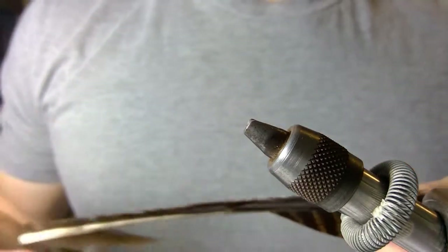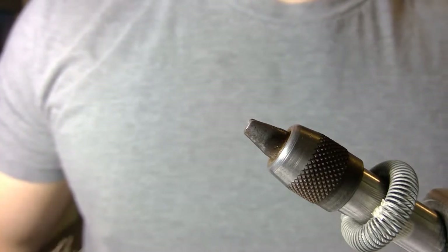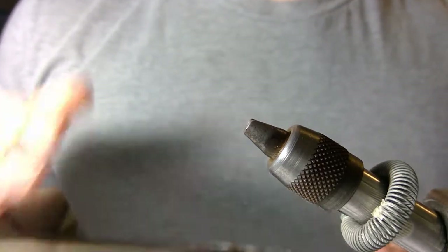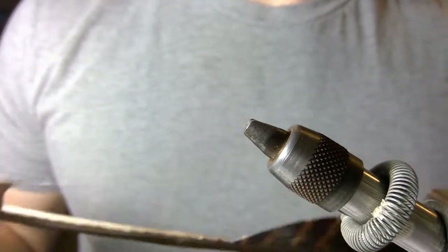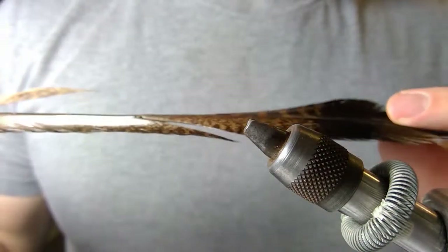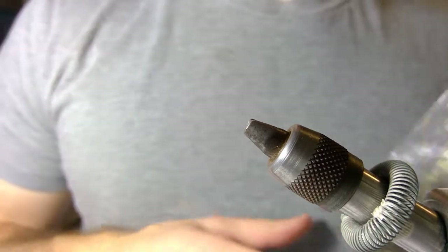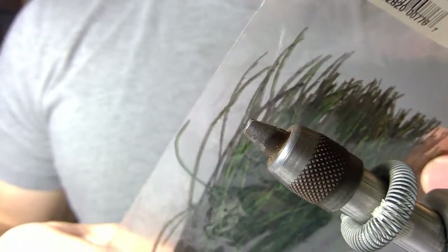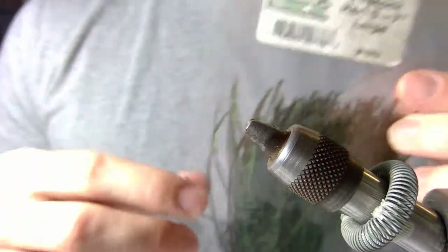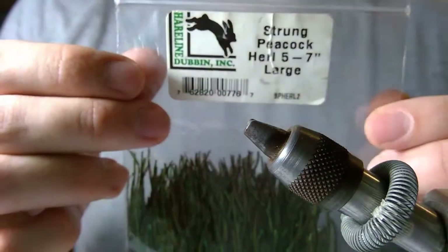For the wing case you can use pheasant tail fiber, however I find the feather fibers tend to be a little bit more fragile and tend to nick when you catch a fish — the fish's teeth sometimes can nick those fibers if you use them for the wing case. So I like to use the turkey feather; the fibers tend to be a little bit thicker and it's a very similar color. For the thorax of the fly pattern I use this peacock feather, which is commonly used for a lot of different popular patterns.